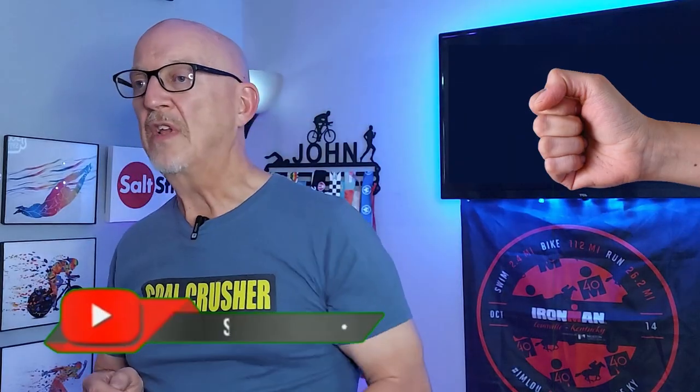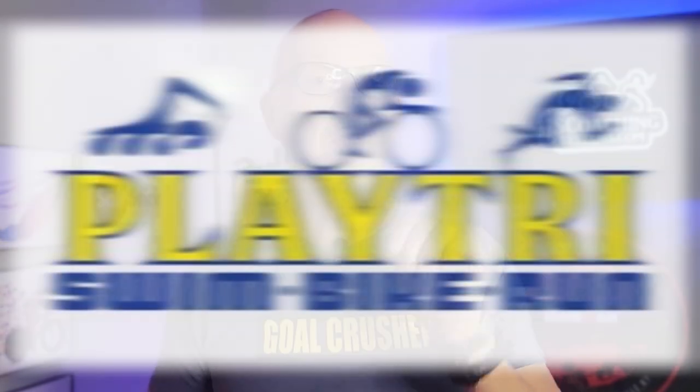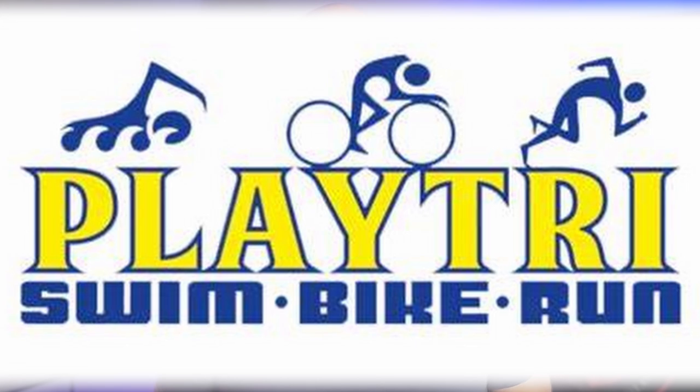This is the part you guys have been waiting for — the numbers. But before we do that, if you're getting value from this video, drop down below, give me a thumbs up, hit subscribe, and make sure you ring that notification bell to get more videos on more different bikes that we're going to be testing. Thank you to Playtry in Sarasota for the opportunity to do this.